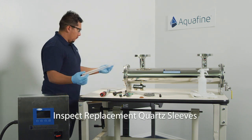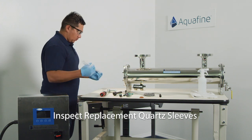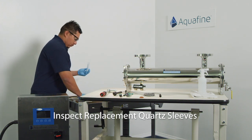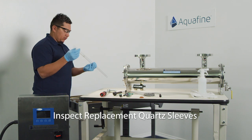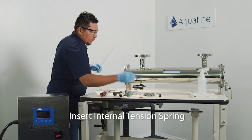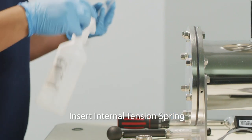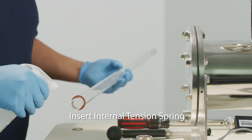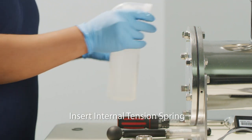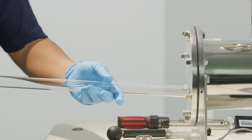Prior to installing new quartz sleeves, it is recommended to inspect the replacement for any possible cracks that may have occurred during shipment. With the quartz sleeve free of cracks, proceed with installation. Insert the internal tension spring through the open end of the quartz and ensure the spring slides to the domed end of the quartz sleeve. Take time to also add the primary sealing O-ring at approximately 1.5 inches from the open end of the quartz sleeve.